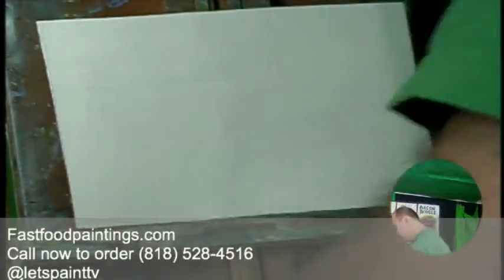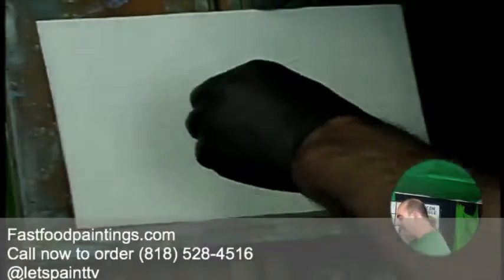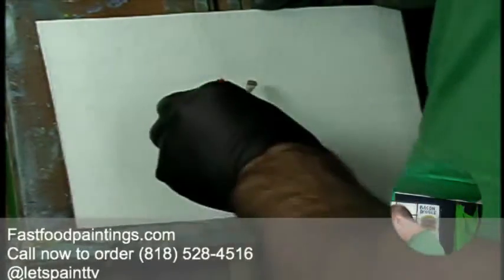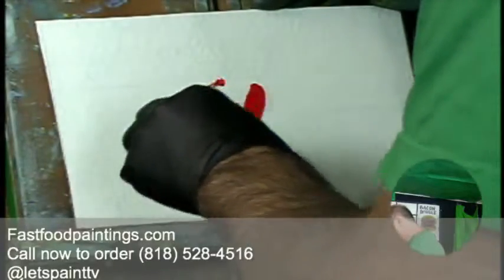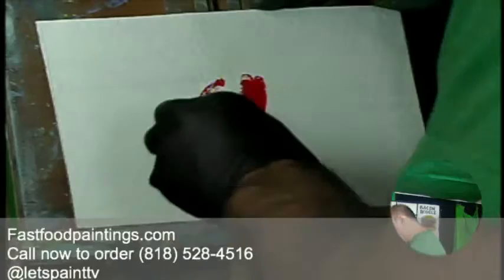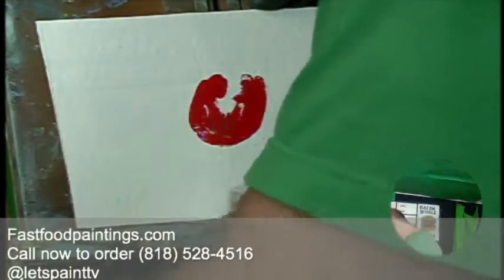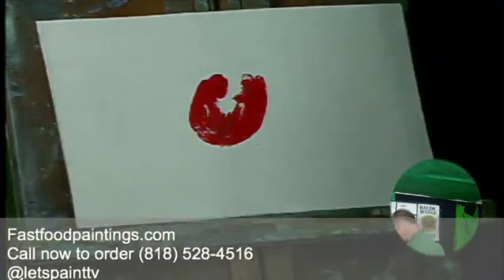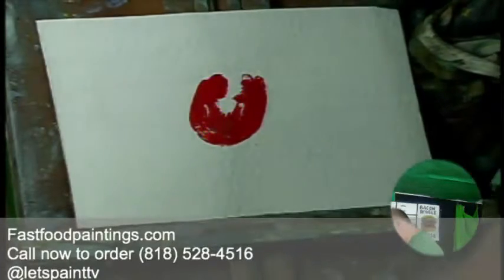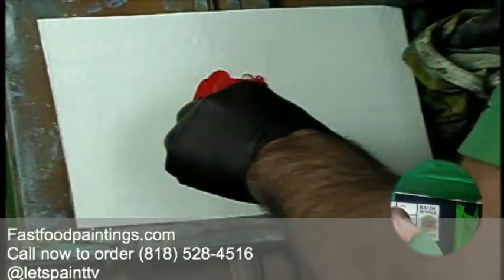A tongue burger — or Rolling Stones burger — either way, let's go ahead and get that tongue in there. I'm using that little brush, but let's go back to a bigger, fatter brush. That little brush we'll save for more detailed sections. We're just sort of blocking it in, so let's go with the big brush here.